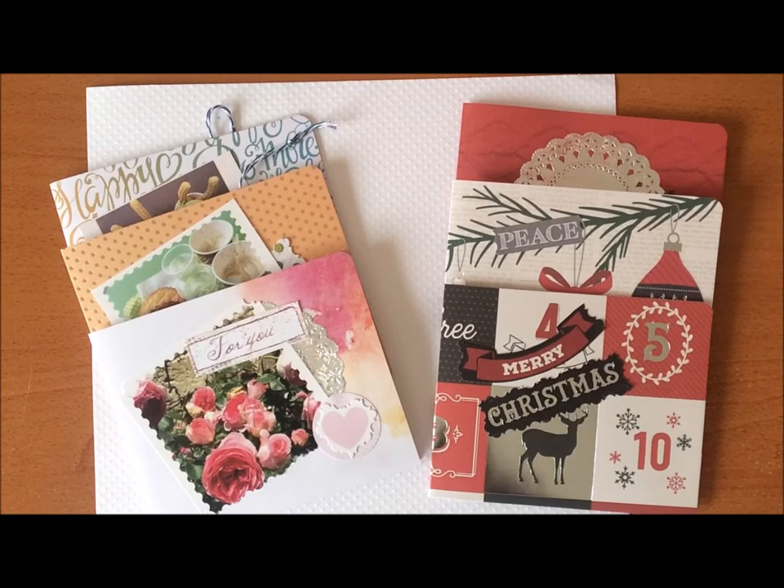Hi everyone, welcome back to my channel. Hope you're all doing well today. In a previous video I showed you how I made these CD style envelope pockets and I've been busy making them again. This time I made some Christmas ones as well.